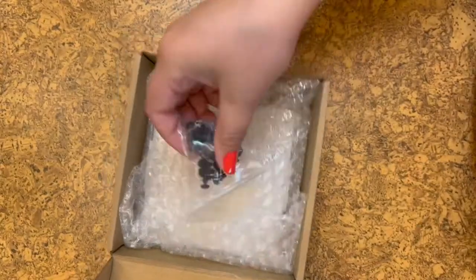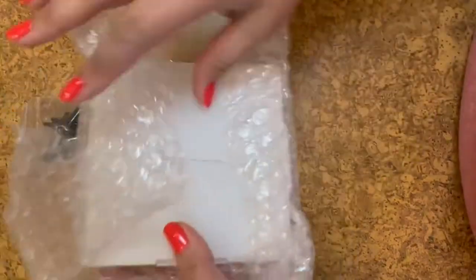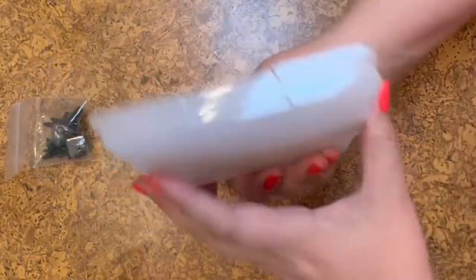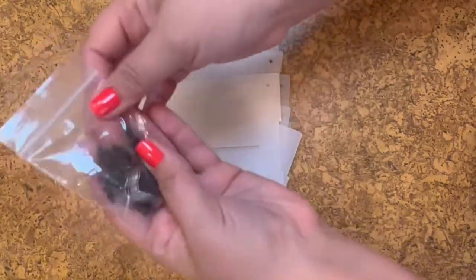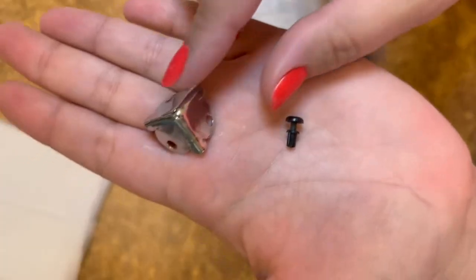This is Amanda May of Ardith Design. The company sent me this little piggy bank to unbox, put together, and show all of you what it's like. So here I am, going to unbox it. This is a clear acrylic piggy bank and it has a plastic film over each side of the box.